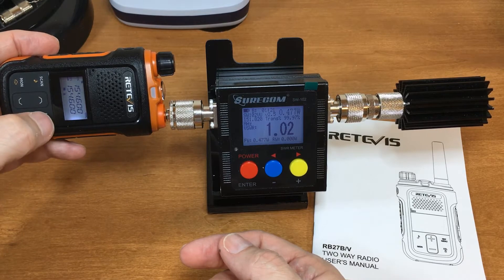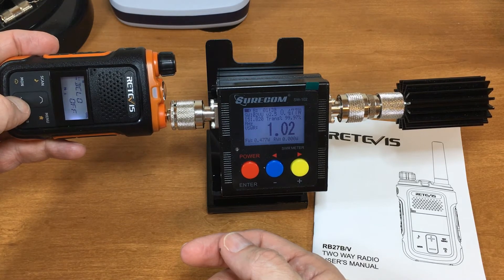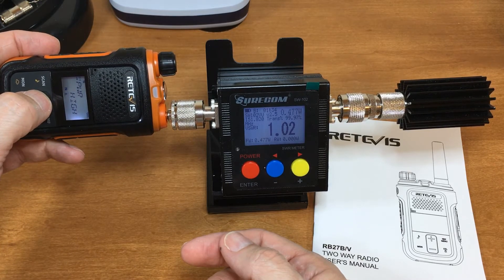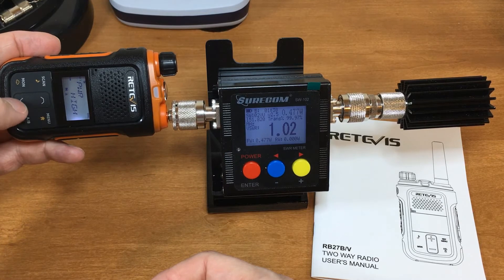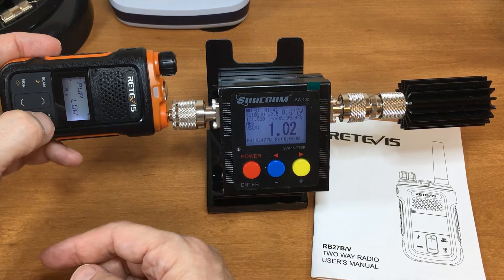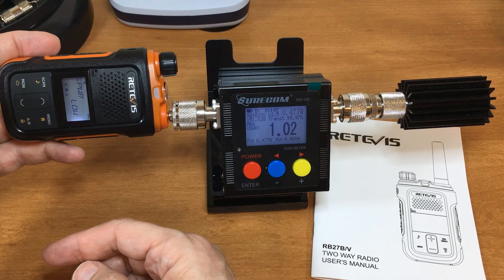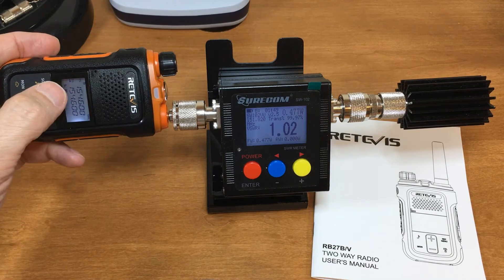So let's go in the menu. We don't want to reset — we're looking for power. We're high here, so we select, the arrow goes down, we're on low, and we lock it in. AB takes us back out. So now we're on low power.